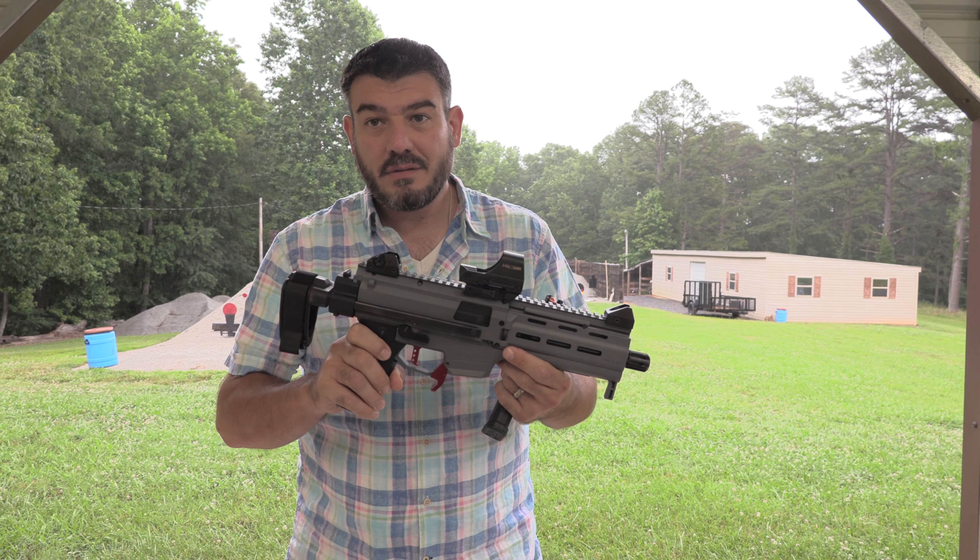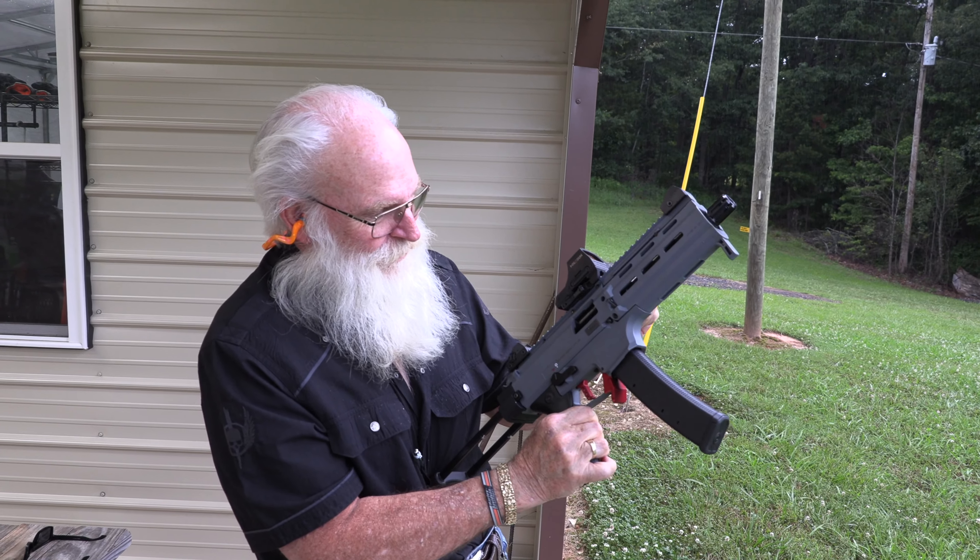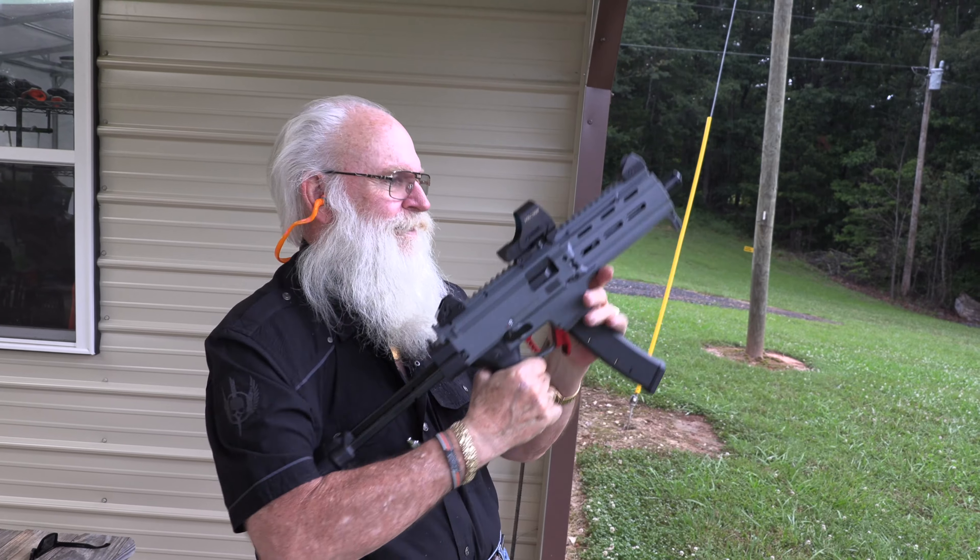You want to shoot it? It's not bad for $500. For $500 you can't go wrong. Let's shoot it. Let's go — let's do this.